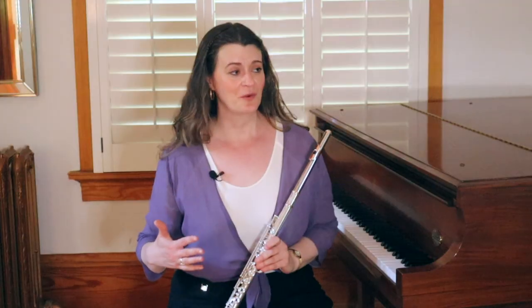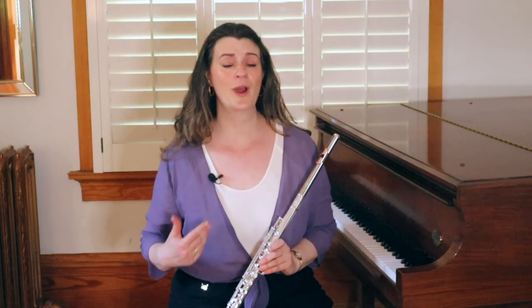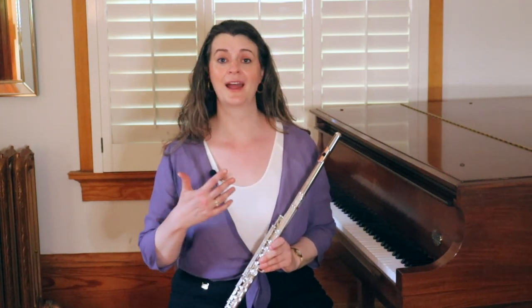Hopefully this episode will be enlightening to anybody who's struggling a bit with their articulation and what they want it to sound and feel like. But this should also be helpful to teachers, especially if you have students and they tongue and you think, what are you doing? I don't believe you're actually tonguing with the tip of your tongue right behind your front teeth. So if you're excited to hear more, like this video, consider subscribing, and leave questions or ideas for other people in the comments.